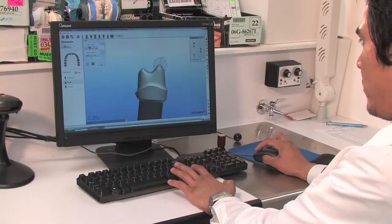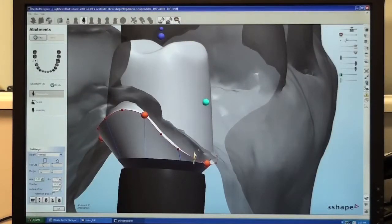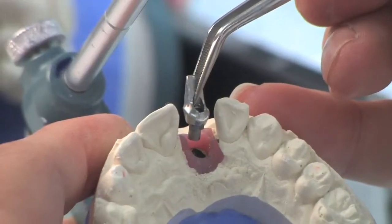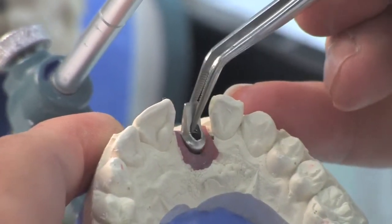With the introduction of 3Shape's powerful CAD abutment software, we are now able to keep the virtual design process in-house and in the hands of our highly trained and skilled technicians. This allows us to manage the process from start to finish while controlling cost.